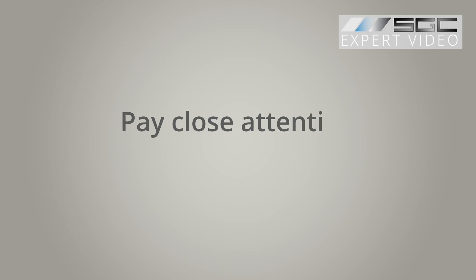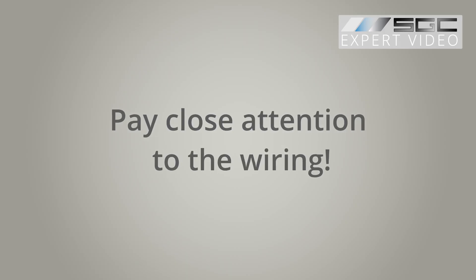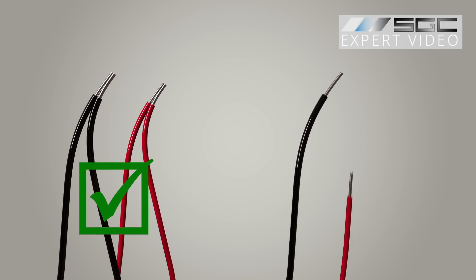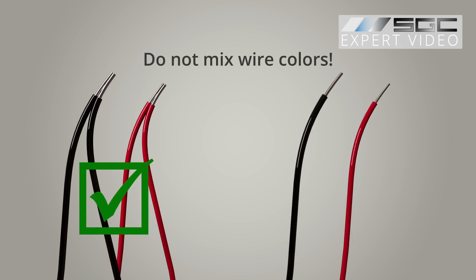When connecting your controller to the bus bar, pay close attention to the wiring. You'll see two colored wires, black and red. It's important to connect the wires correctly, black to black, red to red. Mixing these up could result in poor function or even damage your smart film or glass.